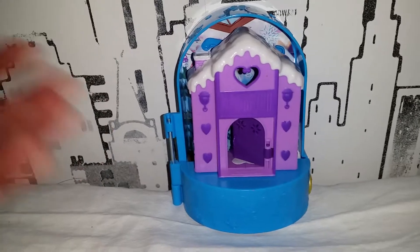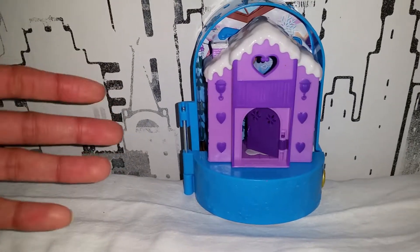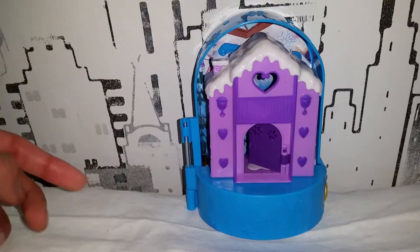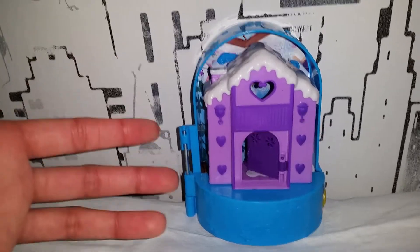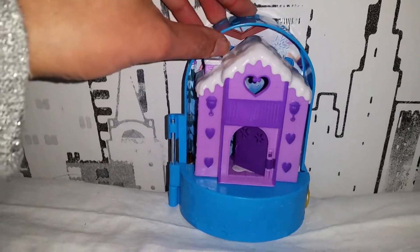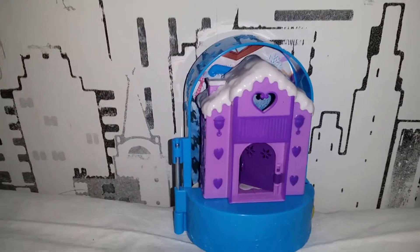Before we start, I'm gonna say that this is not complete — it's incomplete — because I bought it in used condition on eBay. So deal with that. If you want a complete review of it, I suggest going to some other channel, but I'm still gonna try to review this as good as I can.